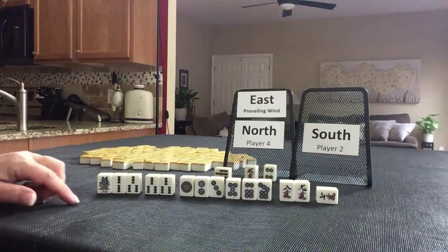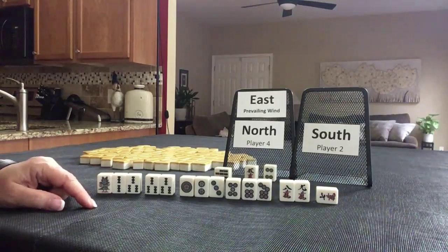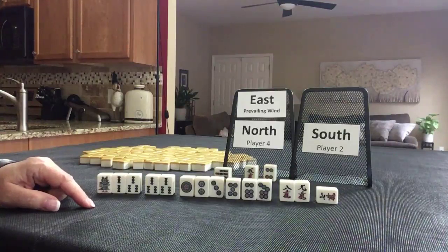Let's check how Mahjong Time scored it. We have Ipatsu Riichi — two Han. Concealed on discard — 30 points. Edge wait — two points. 32 points rounded up is 40 points. Three Han, 40 points is 5,200.